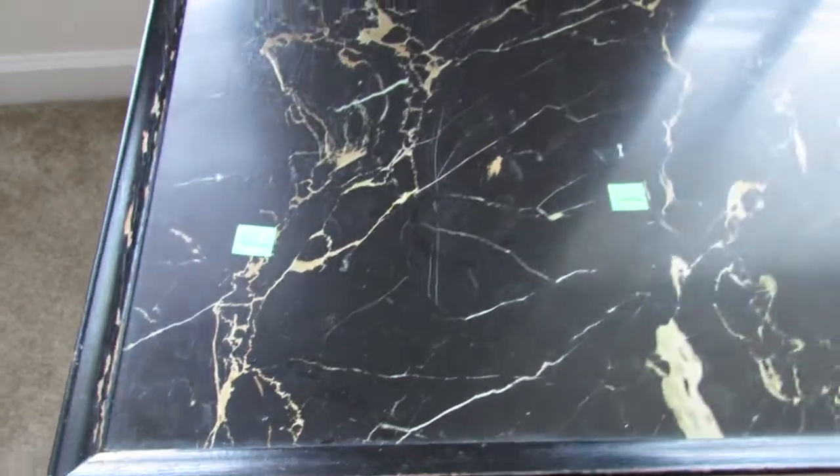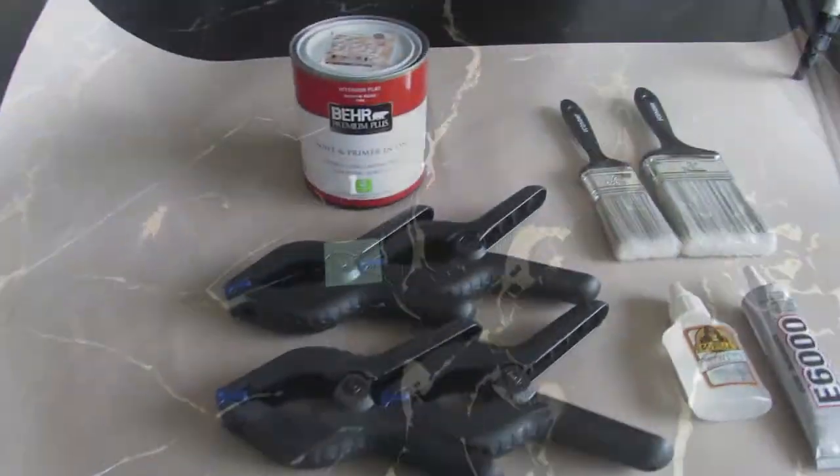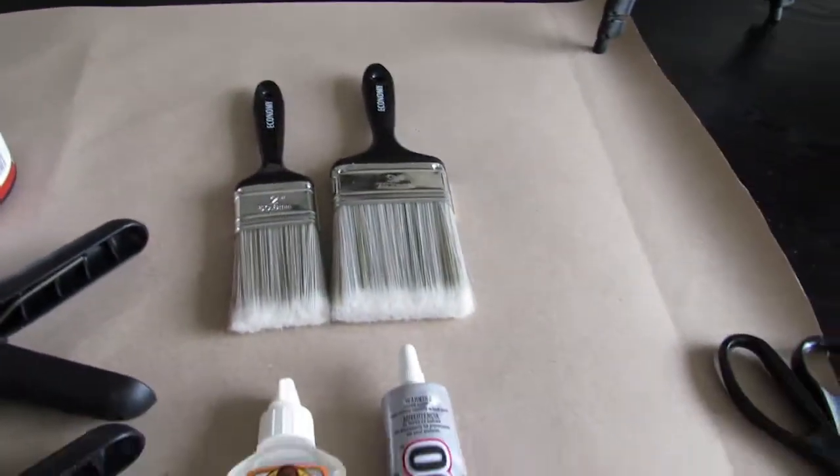I found this cool TV tray at Goodwill for only $6, but I knew I needed a little TLC. So I grabbed some paint brushes, E6000 glue, Gorilla Glue clamps, and some paint.